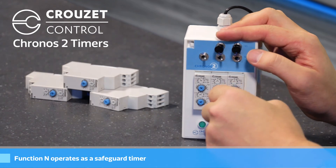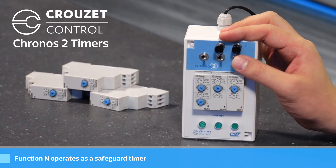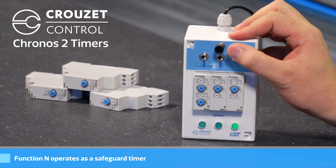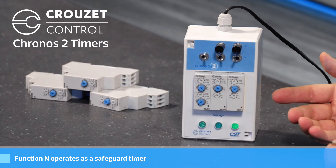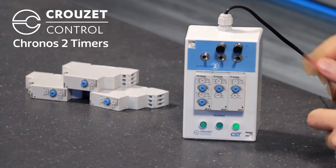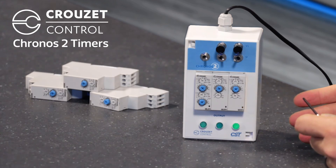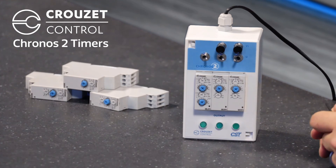Function N is what's considered a safeguard timer. It'll turn on when I push the button, and it'll run for three seconds and then turn off. But if I push the button again before that time expires, it'll stay on — that effectively resets the timer. So until it has elapsed three seconds without the button being pressed, it'll stay on.